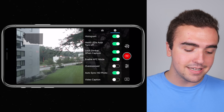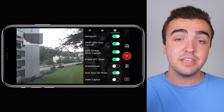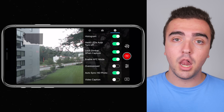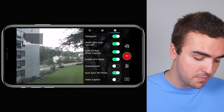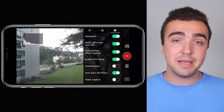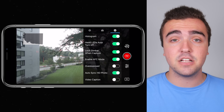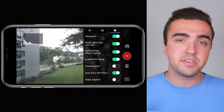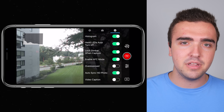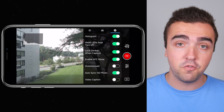Lock gimbal when capture: I've got this turned on so the gimbal locks when shooting photos, greatly increasing sharpness — especially helpful for long exposure photos. Next, enable AFC mode: I've got this turned on so my camera automatically focuses continuously (AFC = autofocus continuous), so the camera always stays in focus. It's a lifesaver since I don't want to set focus manually while trying to fly and line up shots — I just let the drone focus for me.